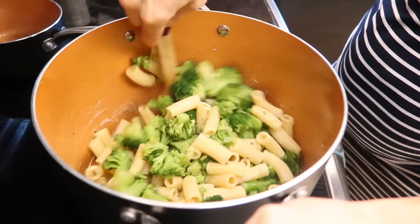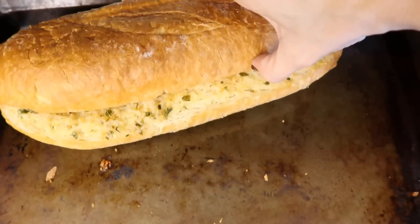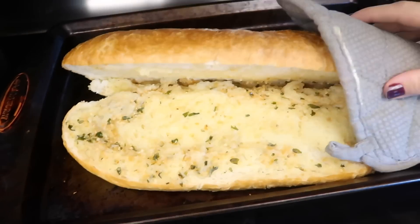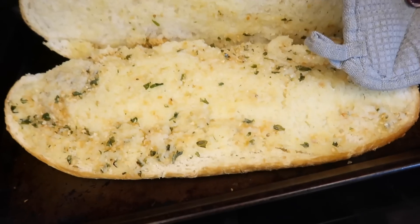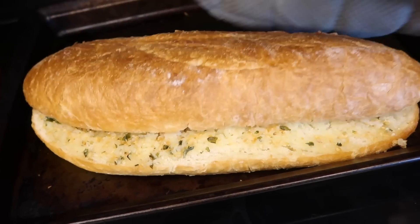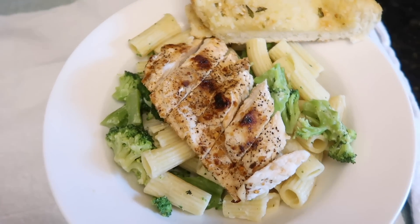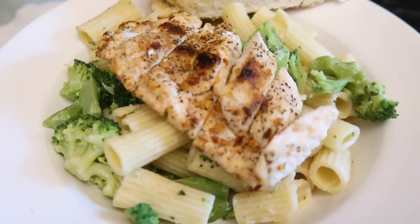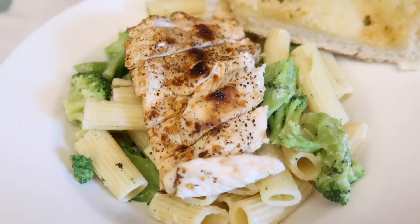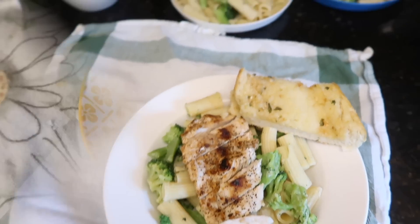I cooked the chicken and I'll throw that on top at the very end. I'm taking the garlic bread out of the oven — look how stinking delicious that is. Most of the buttery, garlicky goodness stayed on the bottom, which kind of worked out because my kids would rather have it like plain bread with butter. Look at that delicious meal — better than Chili's because I made it.